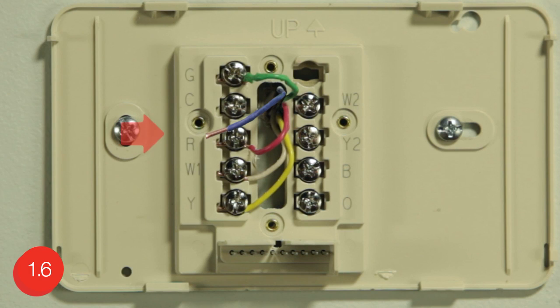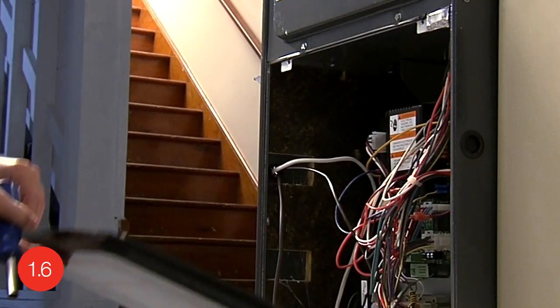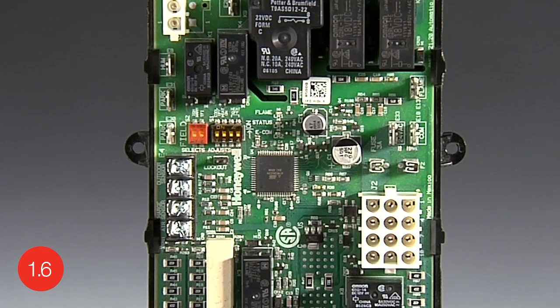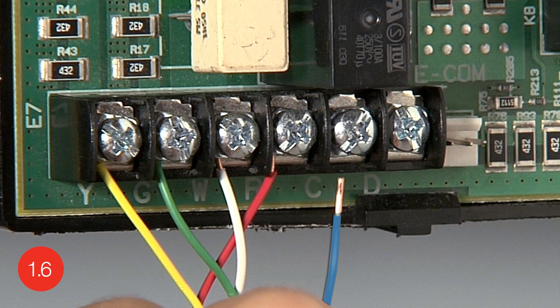Now, before you connect the wires, take note of the color of the extra wire you labeled C. Next, go to your heating and cooling system's terminal block to look for the same colored wire. The terminal block is located in your heating and cooling system. Not all terminal blocks will look the same, but they should have the same letter designations for the thermostat connections. At the terminal block, find the wire bundle with the same color wires as you have at your thermostat. Locate the wire that is the same color as the extra wire you have at your thermostat and ensure it is not connected.